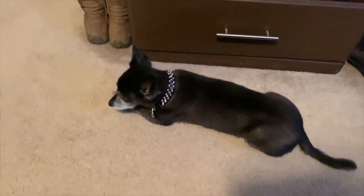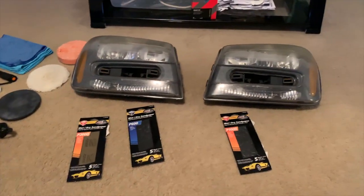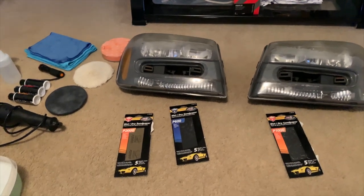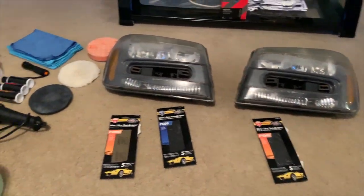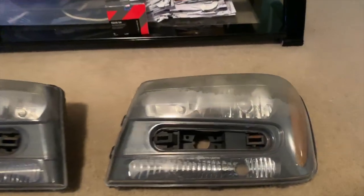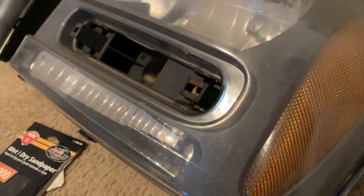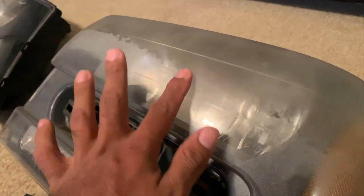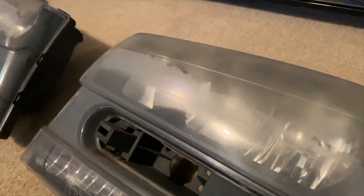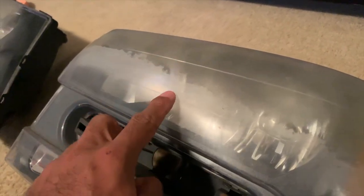I've got my watchdog watching over me while I'm doing this. But real quick, before we get started, I'm going to show you guys what I use to restore these headlights. I'm going to show you guys the condition of these headlights — y'all see all that oxidation. These are just in bad condition. That's not dirt at all. That's oxidation, fading. The clear coat is peeling.